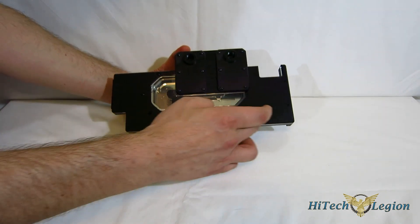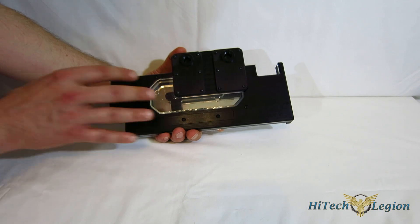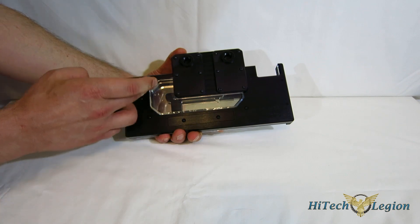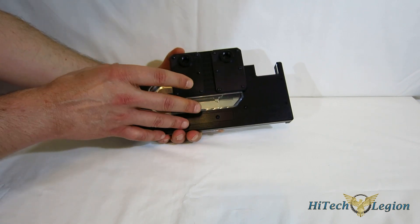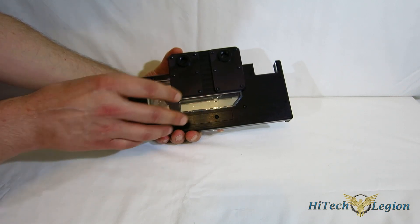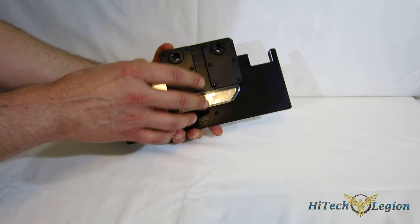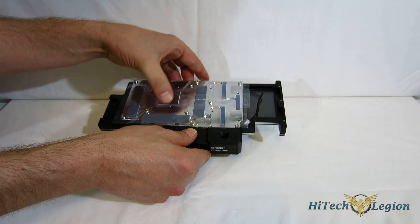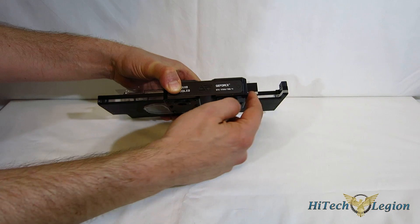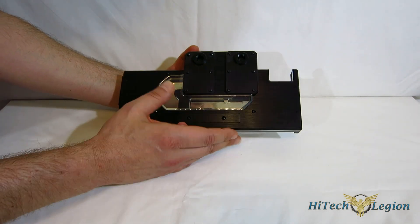The Swift Tech logo also illuminates. On the bottom, where traditional Komodo blocks had black anodized metal, you now have a window which also illuminates and lets you see the flow through. It gives a nice glow underneath. It comes with a color change kit — white, green, blue, and red — with blue pre-installed from the factory, giving a blue glow from the logo and the window.